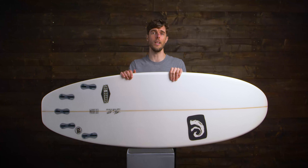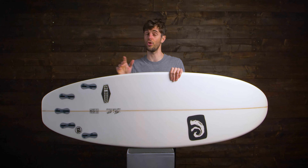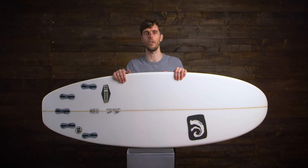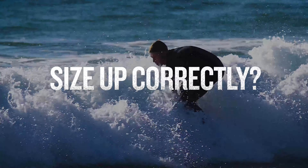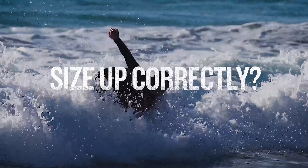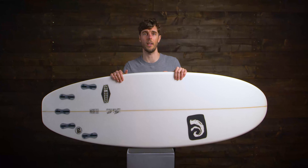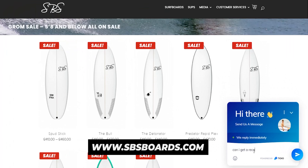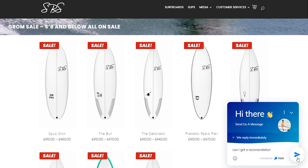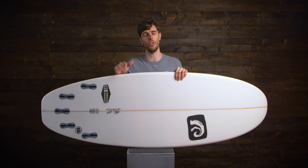This is definitely going to be a great board for anyone looking to get their hands on their first shortboard. Depending on the type of waves you're looking to surf, as well as your weight and skill level, you'll need to find the correct dimensions that work for you. To do this, we have a super helpful volume calculator that will guide you through finding your ideal board size. Alternatively, you can always shoot us a message and we'll be happy to find you something in our range that suits you and your style, especially for your local conditions.